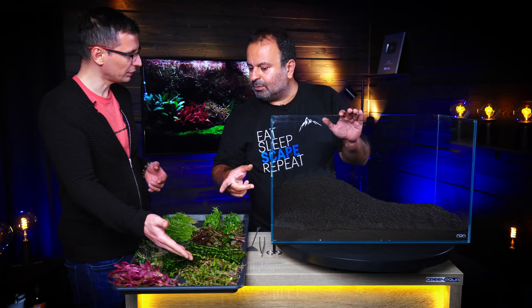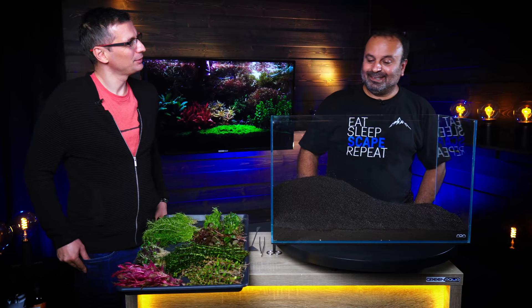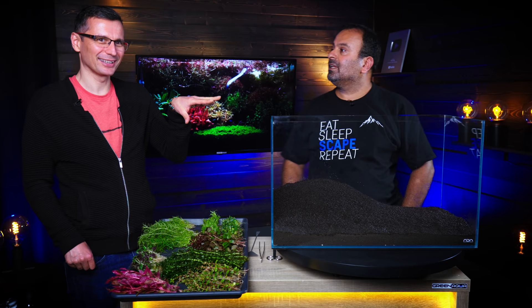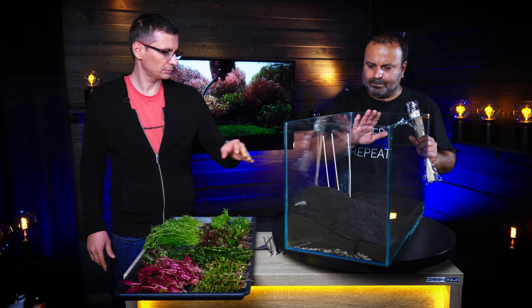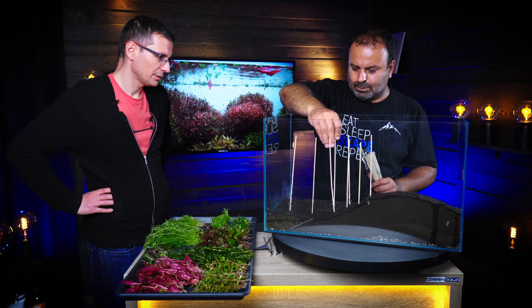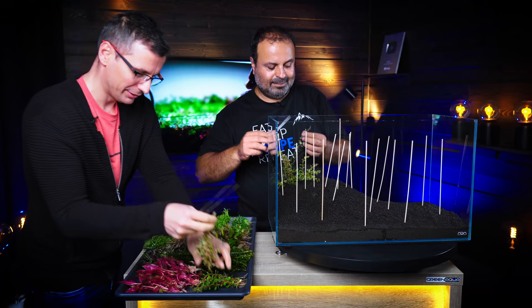If you want to make it higher, you'd need another barrier. Let's make one more layer. This is the easiest layout I've seen — Dutch style is the easiest one. The only problem is you have to keep those plants healthy. Normally I start from the back, so it's easy to decide which way to go. We're going to do a V-shape. Let's mark the lines with bamboo sticks — beautiful idea! So we are going to start with Rotala Vietnam as the first placement. Let's go!